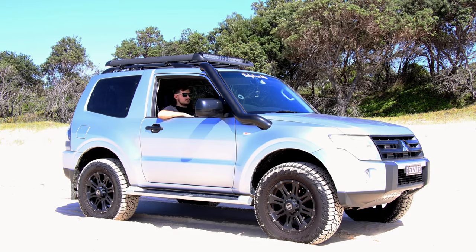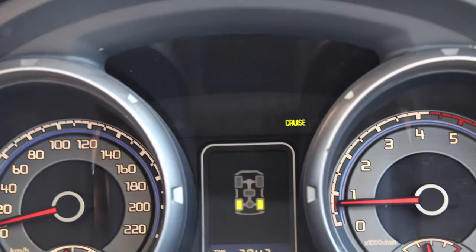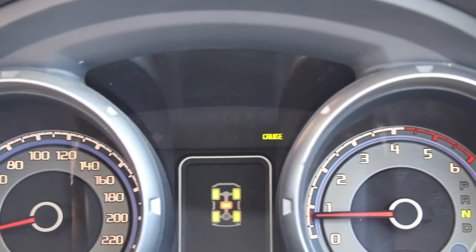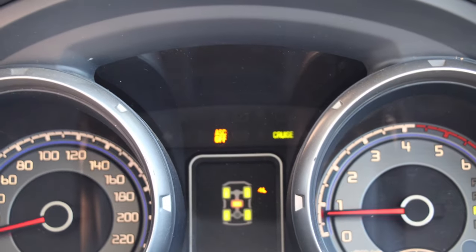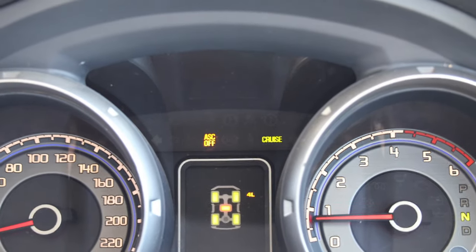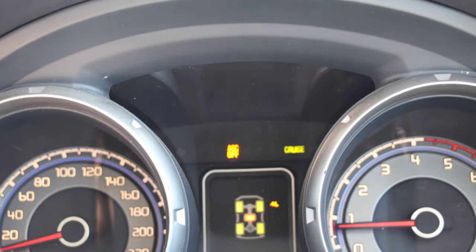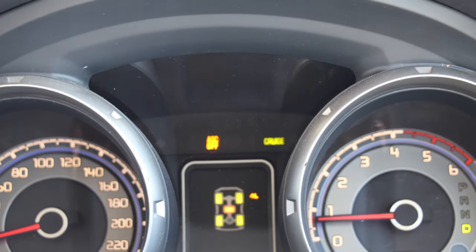You can see what it looks like in two-wheel drive. Now putting it into four-wheel drive — there's nothing coming on the dash yet. This is four-wheel drive high. Now in low range, you can see the center is locked. As you can see, going into low range literally just turns off the Active Stability Control, meaning the ABS and traction control systems are still in place. If you have a diff lock car, the traction control should go off when you engage the diff lock.